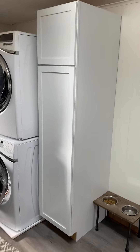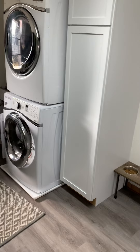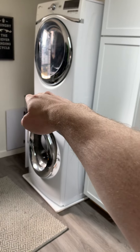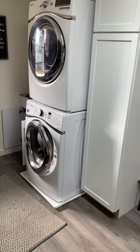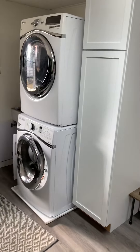This cabinet here was not here before. We just had a washer here and a dryer, the old dryer, just sitting kind of on the floor. Nothing else added in here, so we wanted some more storage space — and that's what we did.